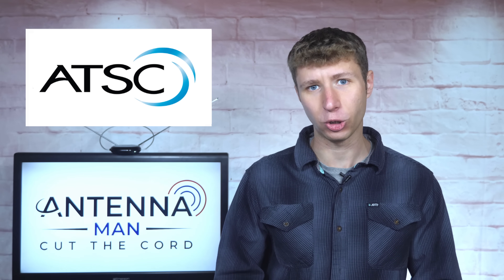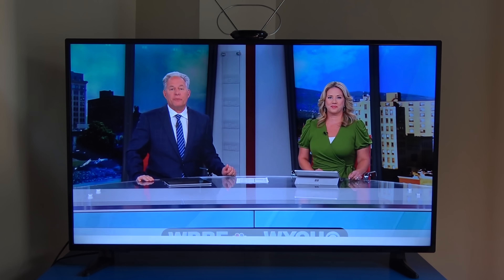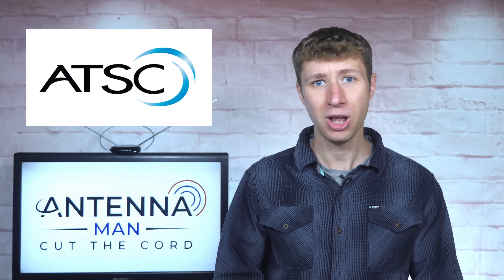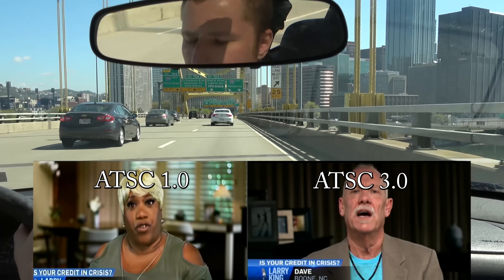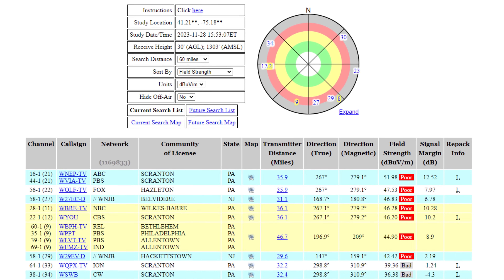ATSC 1.0 is the current over-the-air TV standard used in every market on most TVs, and while it will be around for a long time — probably at least 10 years — some users may benefit from the better reception aspect of ATSC 3.0 if in a weak signal area.